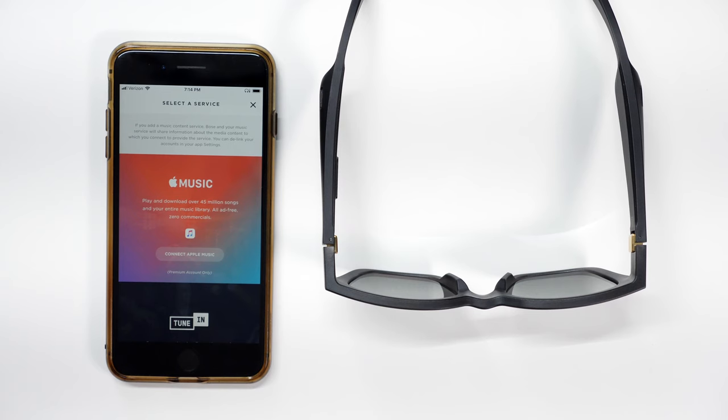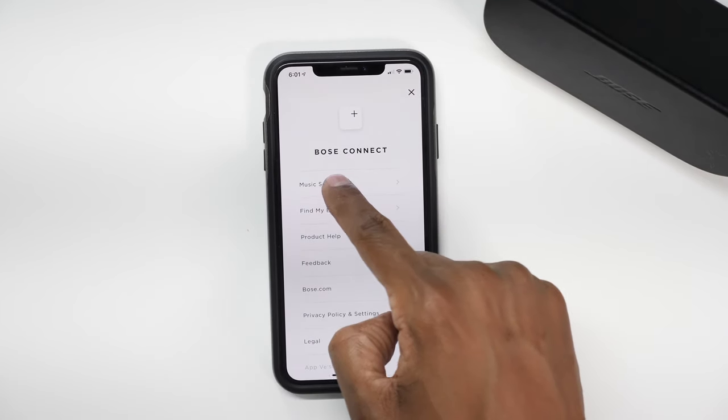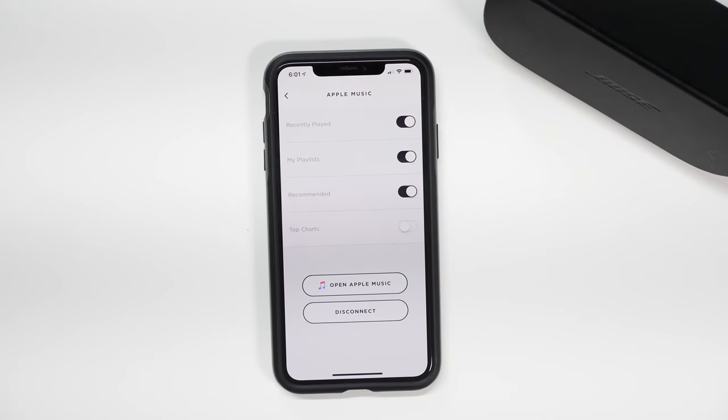You'll have to have the paid version of Apple Music for this to work — in most cases it's about ten dollars a month. I switched over to my new device because I didn't have Apple's premium installed on my demo phone. On the main screen, if you hit the three lines in the corner, you can go to Music Settings and connect to Apple Music or TuneIn, but keep in mind you have to have the premium version. If you click on Apple Music you can hide different things you don't want to see by using the toggles.